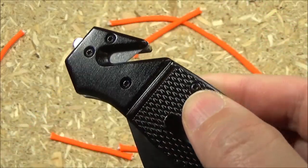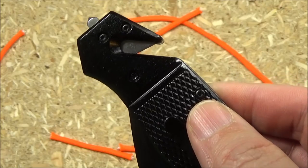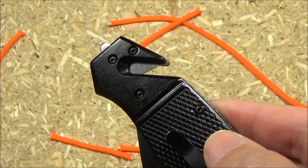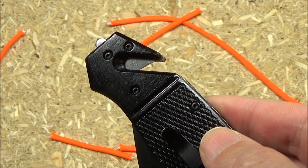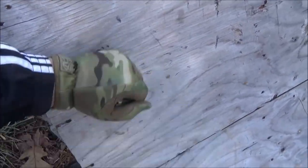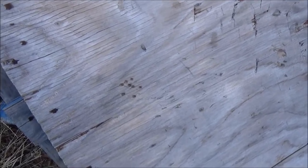That thing works — the little cutter notch works. Now, how useful you find that stuck on the end of your knife, that's up to you. But it works. Here's the — well, you can think of this as a glass breaker or as a face smasher, depending on how self-defense oriented you may be.